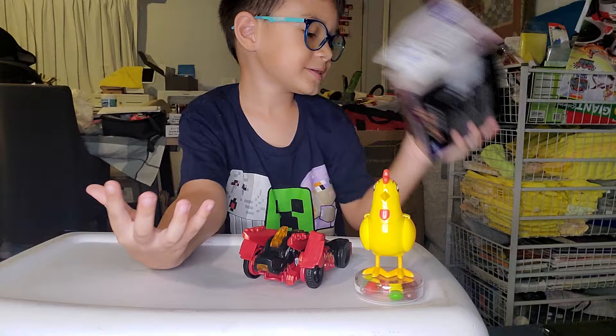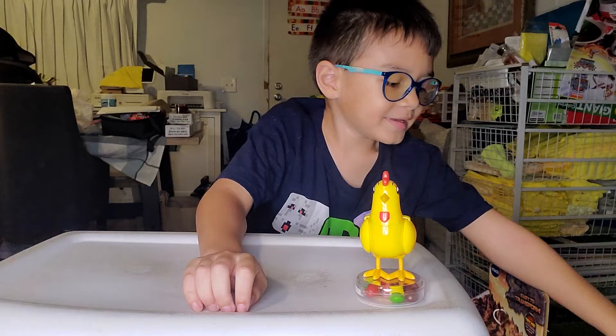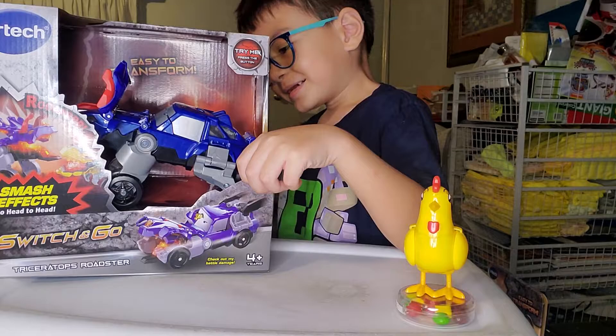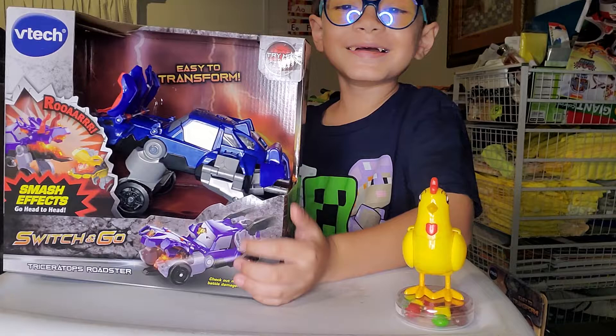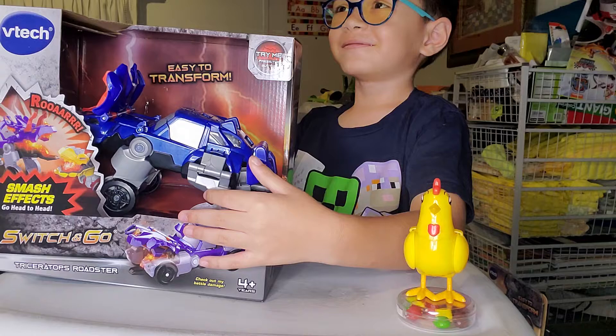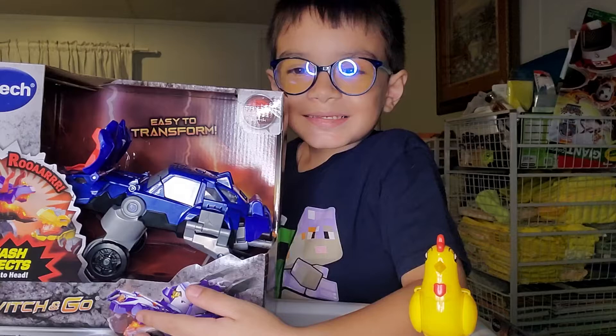Okay, the next one is Gabby — okay, pause the video guys. The next one is Triceratops Roadster. It's so hard to pronounce — Roadster! Hello guys, this is Triceratops Roadster.